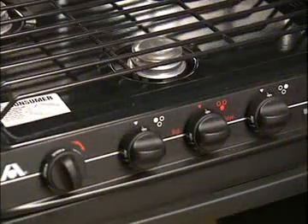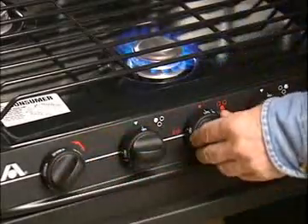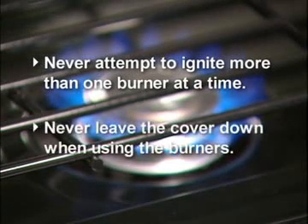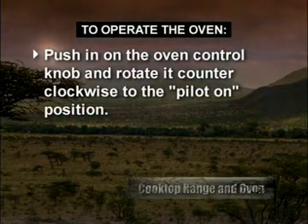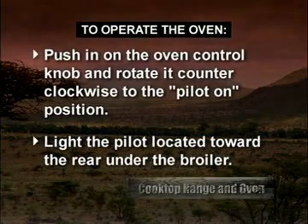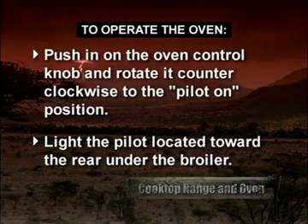To operate the range top burners, open the valve for the desired burner and rotate the igniter knob clockwise at the left-hand side of the stove. Never attempt to ignite more than one burner at a time, and never leave the cover down when using the burners. To operate the oven, if so equipped, push in on the oven control knob and rotate it counter-clockwise to the pilot-on position. Light the pilot, located toward the rear of the oven under the broiler. The oven and broiler are now ready for operation.